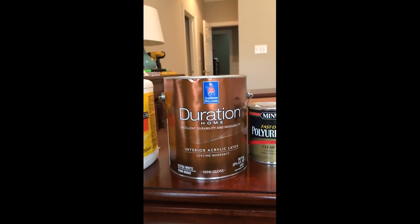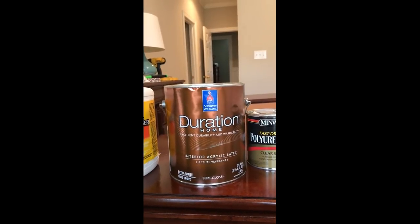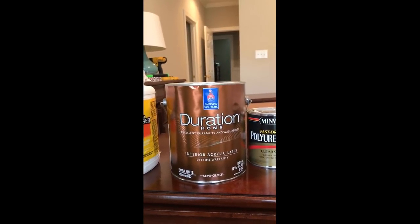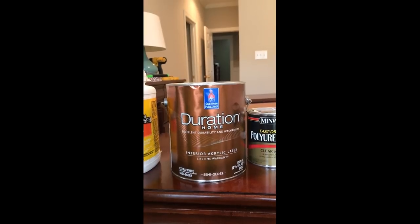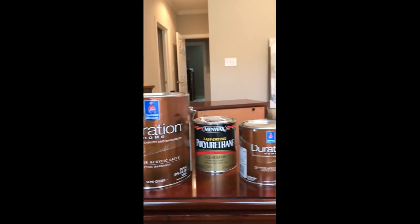The next step is to use this paint in extra white semi-gloss, and I'm going to use as many coats as it needs — hopefully not more than two — to completely paint each one of these furniture pieces white.